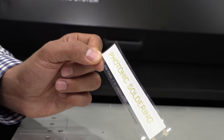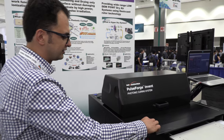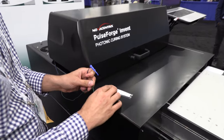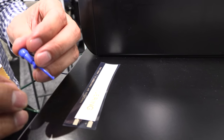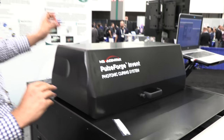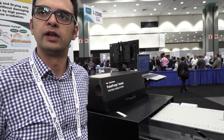Let me light this up so you can see it actually in action. It's just reliable — this enables us to do quite a lot of work.